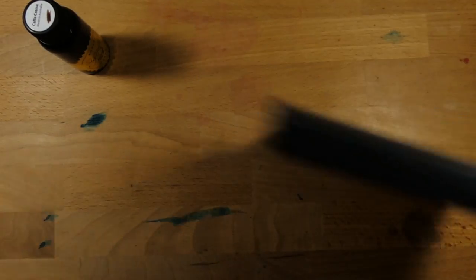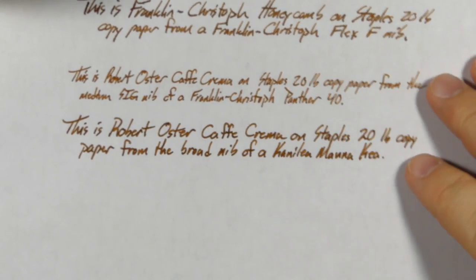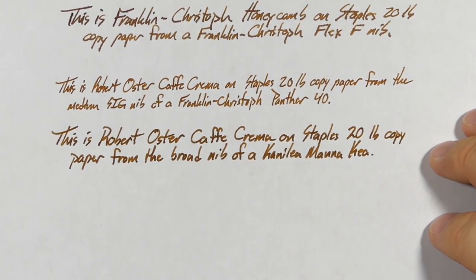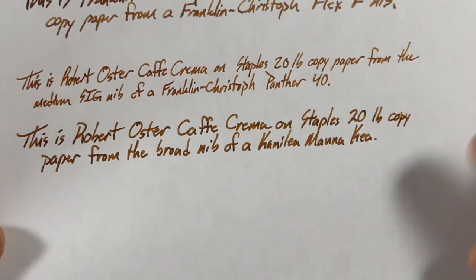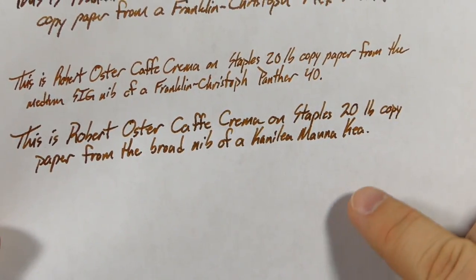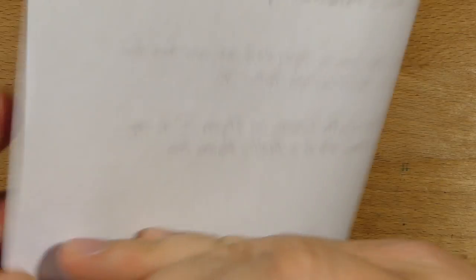Let's go ahead and take a look at it on some different papers. Firstly, here we have the 20-pound paper that I use as just an office paper sample — this is pretty much the generic stuff you'll find from Staples in your neighborhood office. And there's nothing weird going on here — no feathering and no spreading, as you can see here. Even from the broader nib, the lines are still nice and crisp and they're where they're supposed to be. On the back of the page, it's the lines in between here.